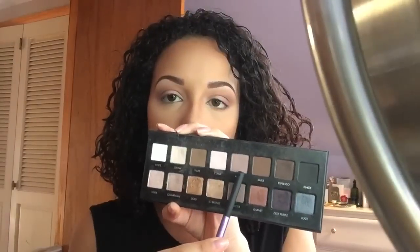Here I'm just taking my Morphe blending brush and blending those colors together so there are no harsh lines. Moving on to my lower lash line, I'm taking the color mocha with a fluffy brush and placing and blending it out along my lower lash line.